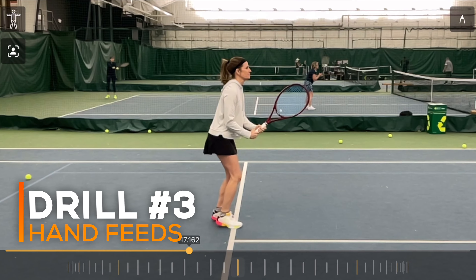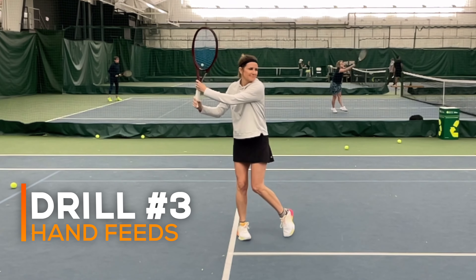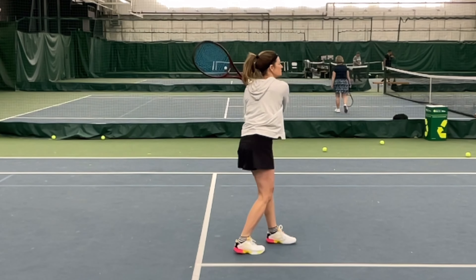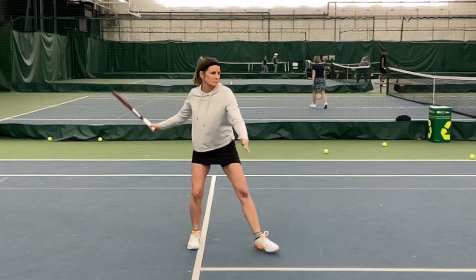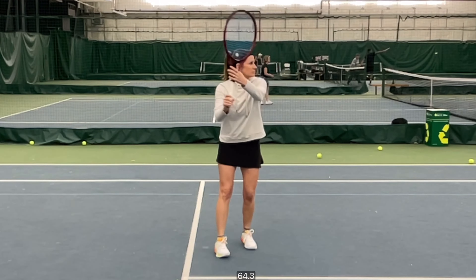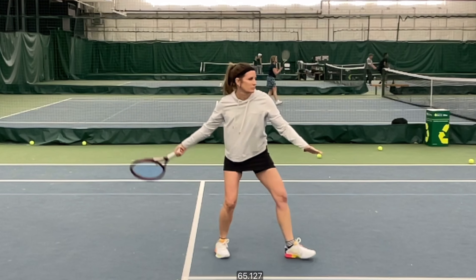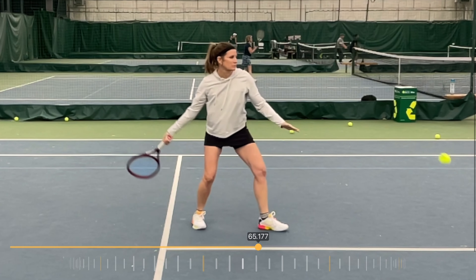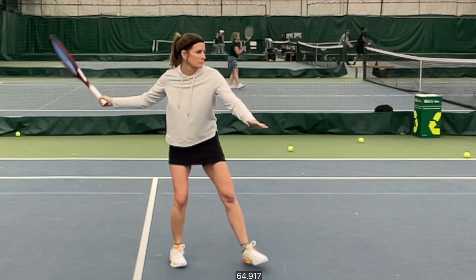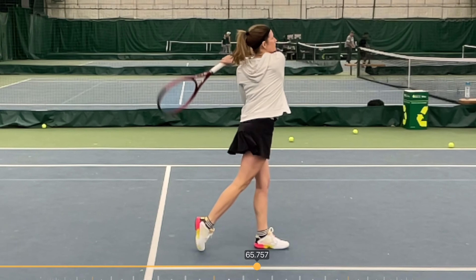The third drill was having her layer together some shadow swings with no ball and then some really easy underhand tosses, where the whole focus was for her to practice pulling and leading with her body. Already you're starting to see some really nice, smooth swings with her body actually leading the way instead of her elbow jumping out in front. Her arm is coming behind, and she's starting to hit shots that feel much easier than when she started.